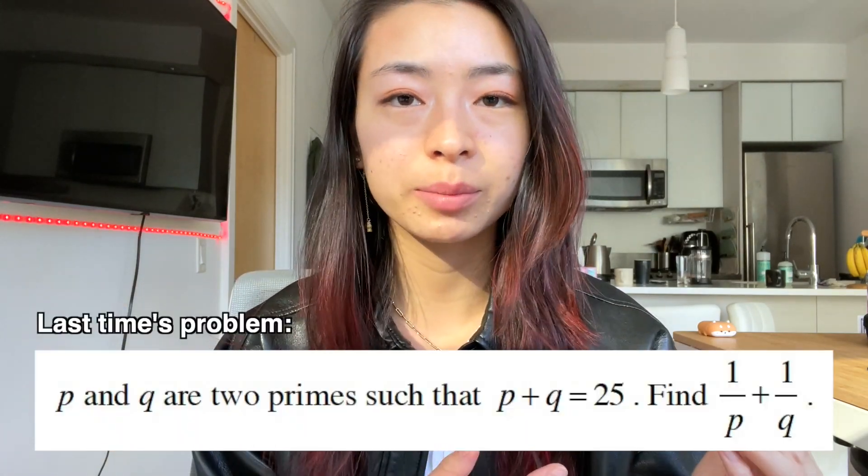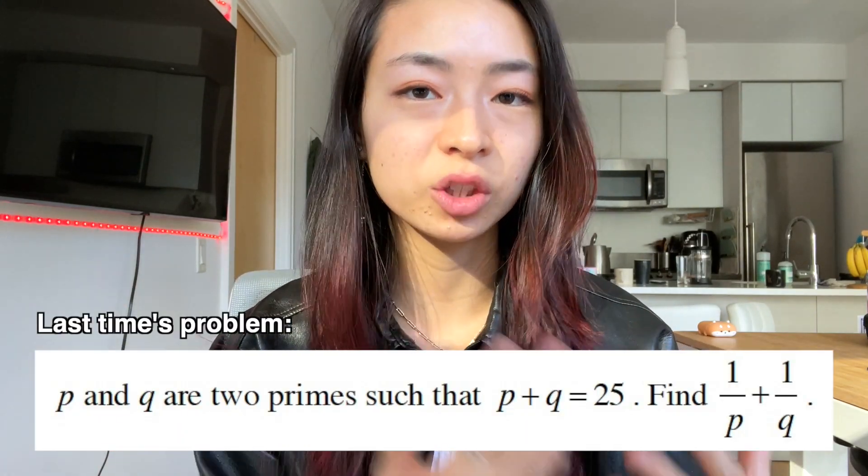Hi, I was a state math champion, and in this series we're building our math sense and problem solving skills. Last time we used our knowledge about prime numbers to easily solve a new problem, and in this video we're going to use a trick to multiply two two-digit numbers.